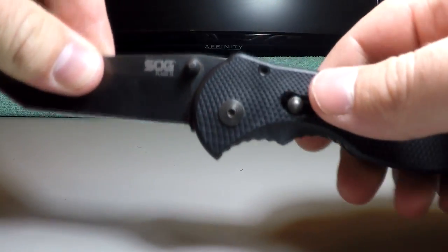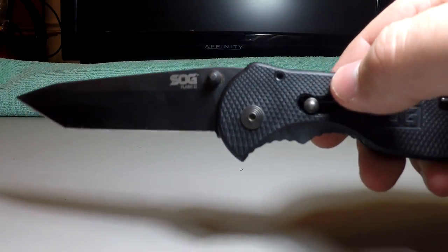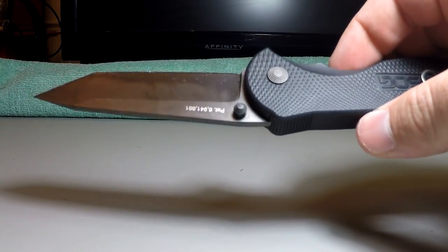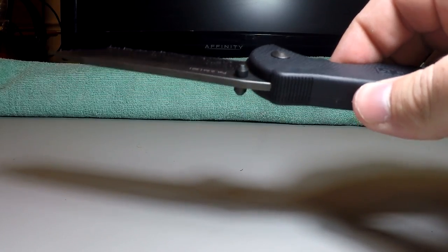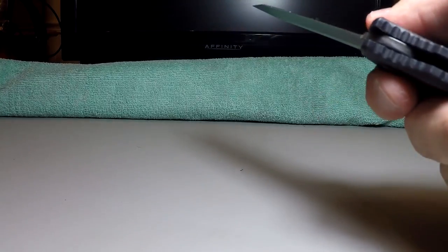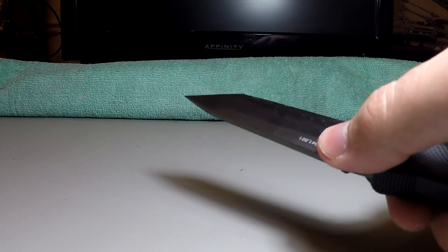Moving on down, it has a thumb stud — that's the thing you push to help it open — on both sides. So if you're a left-handed person and you want to put it on your left side, that's totally fine. It has the ability to be used as a righty or on the other side as a lefty.